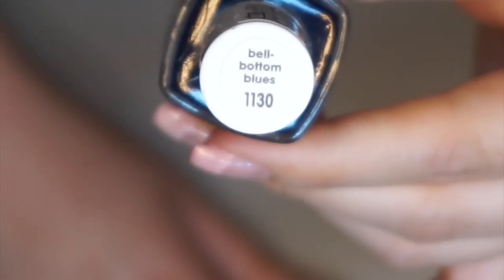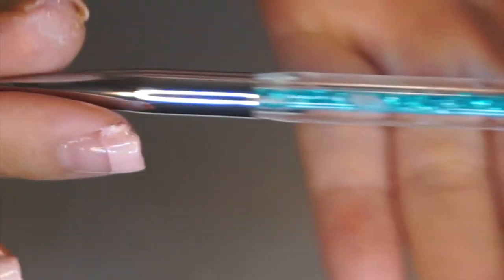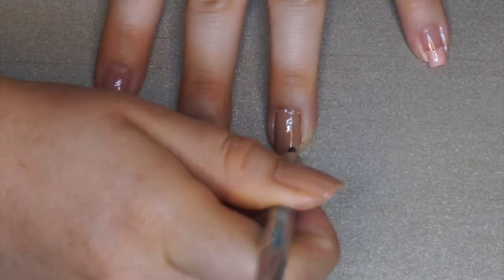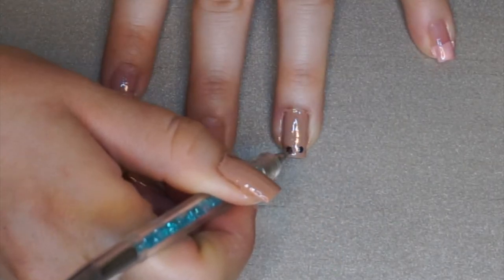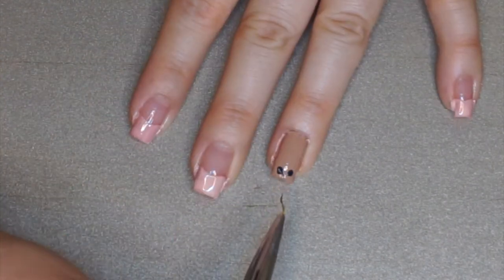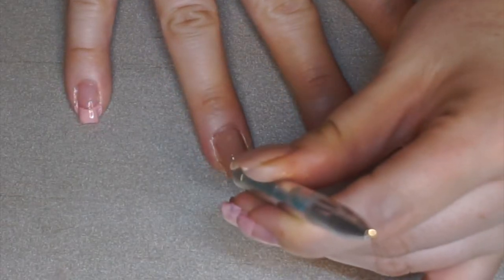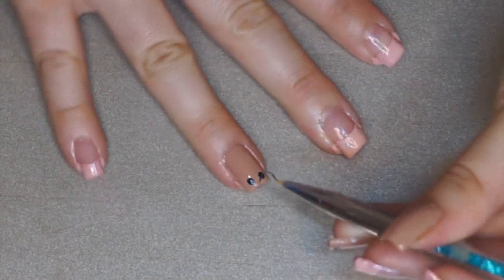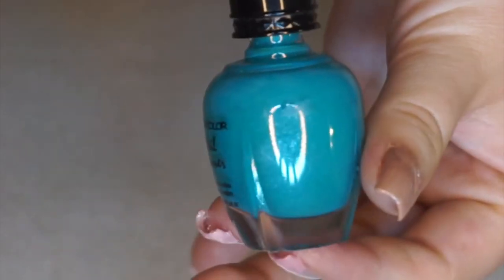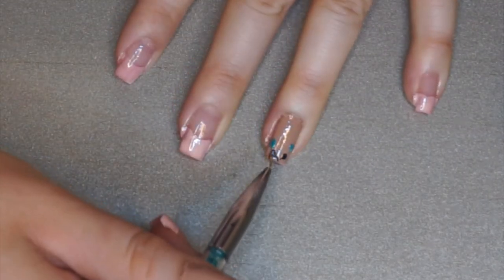Now we're getting into the design of this whole nail art. I'm using this dotting tool from Amazon that has a dotting tool on one side and a very thin brush on the other. I'm going in with a navy blue first, applying two dots towards the top of the nail, then flipping it to the brush side. While it's still tacky you touch the dots and drag them in to the center so they kind of connect — that's how it looked in the picture. I used this same technique for the other colors: a teal, a neon yellow, and a neon pink for my ring finger.